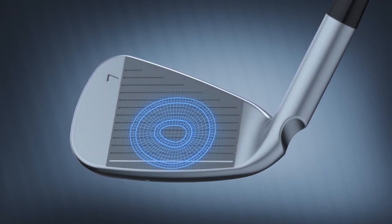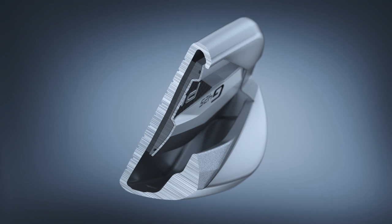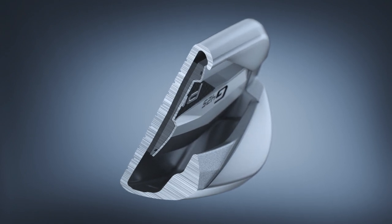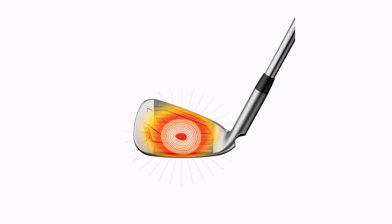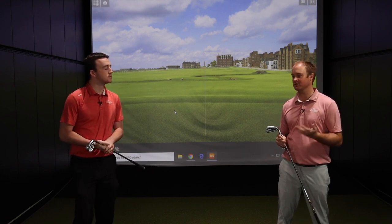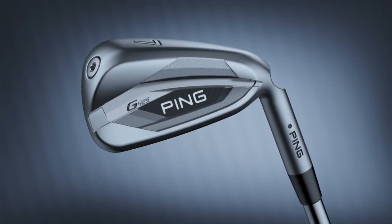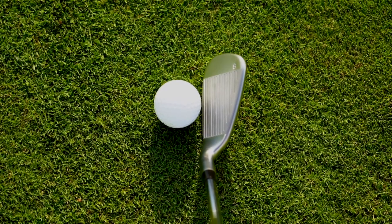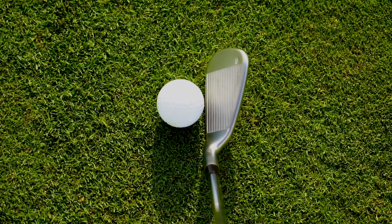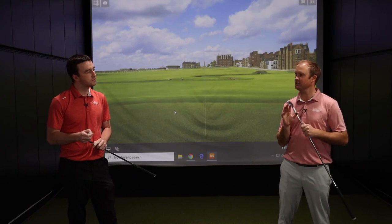In these more traditional lofts, they're going to keep up distance-wise because of that club face. The variable face thickness is a big technology for Ping because, as mentioned, the lofts aren't completely jacked versus other competitors. The 7-iron loft, for example, has 30 degrees of loft on it. Some other 7-irons can be 26 or 27 degrees — pretty close to a 5 or 6-iron on more traditional iron specs. So that is going to help generate more ball speed.